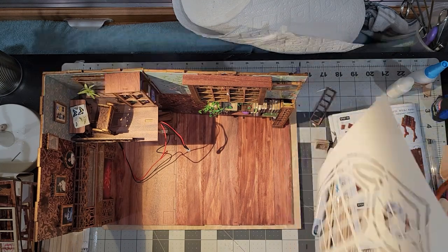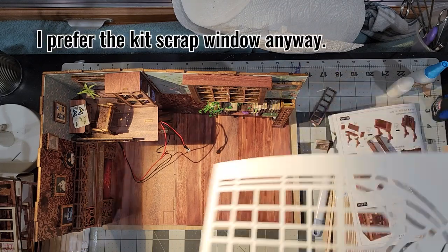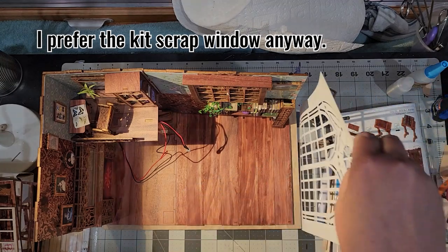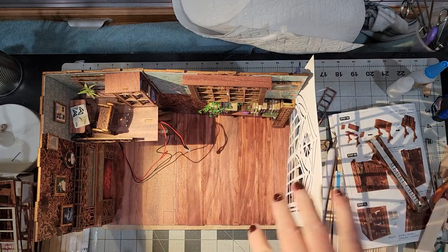I was still trying to make this idea of a gothic window work with a piece of paper. I thought maybe I could give it some kind of a border of wood but it just wasn't working.